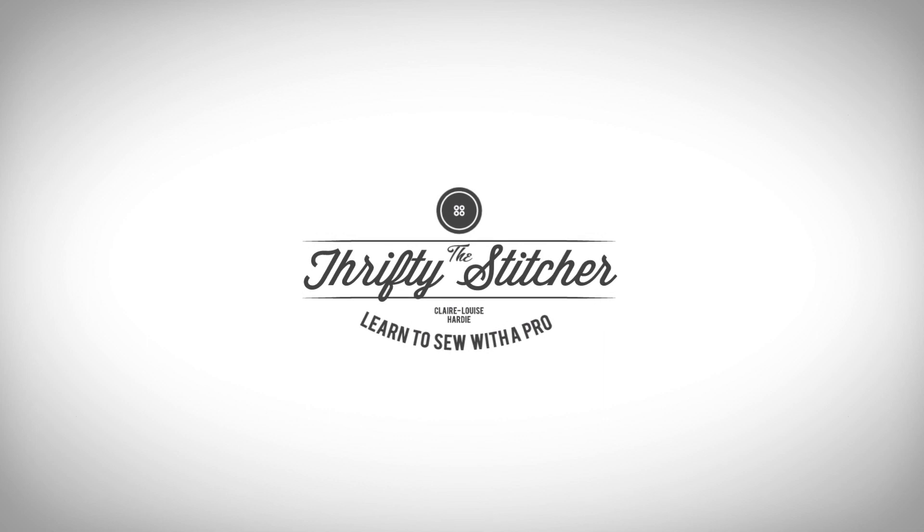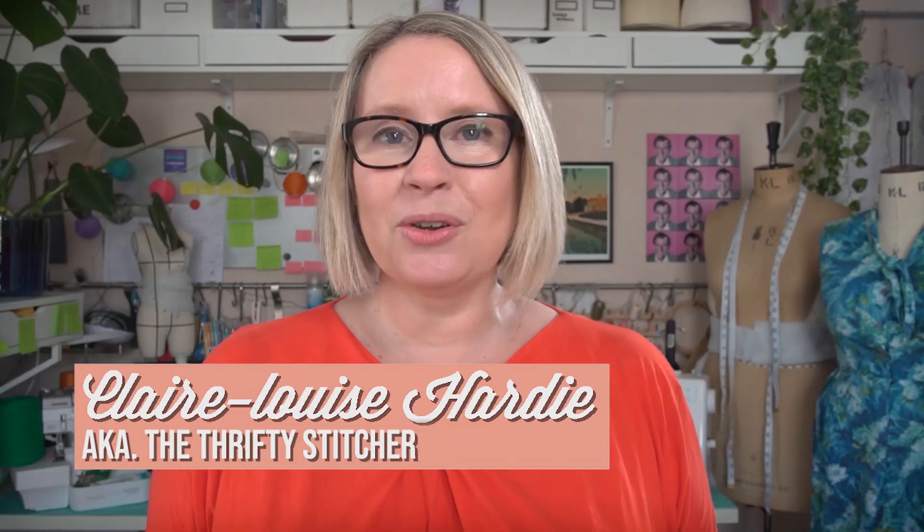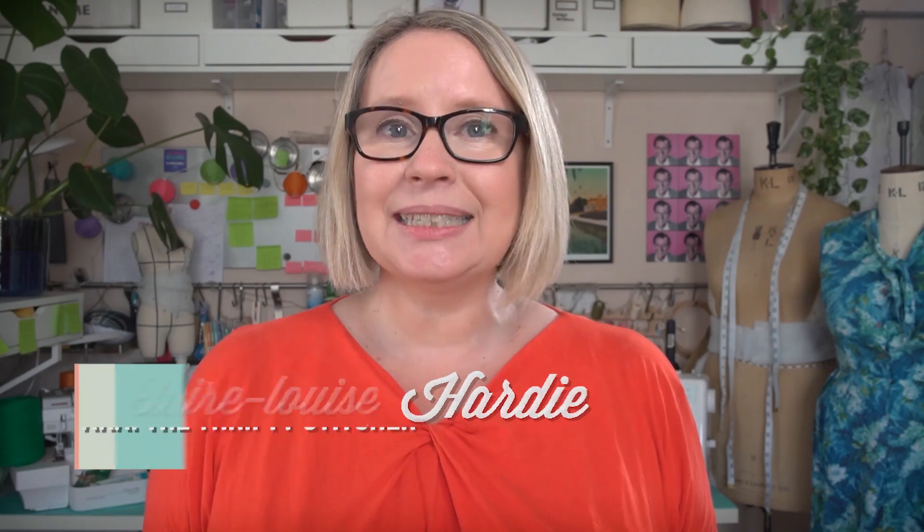Are you ready to take your sewing to the next level? I've been sewing professionally for almost 30 years. During my career I was the original sewing producer for the Great British Sewing Bee, I've worked for the Royal Shakespeare Company, daytime news programmes, films and the National Theatre.